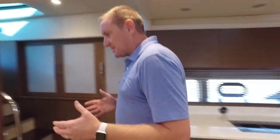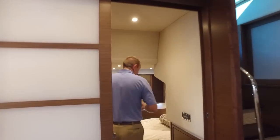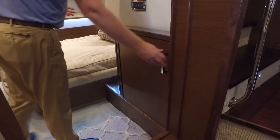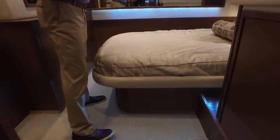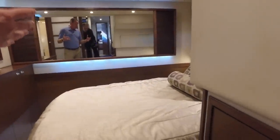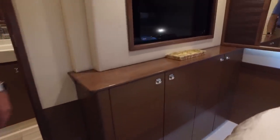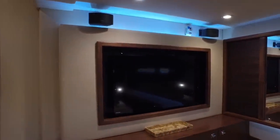Stepping back into the aft master, you've got a nice combo washer and dryer, a side-to-side bed, and a full-length mirror across the back wall that really gives a large feel in here — you're not crammed in, and there's a lot of headroom. There's a nice TV flush-mounted into the wall, with lots of storage across the front and over the headboard as well.